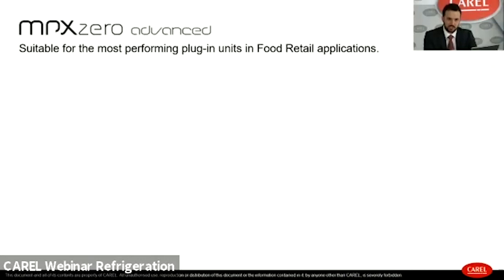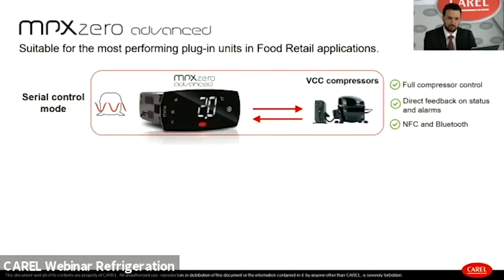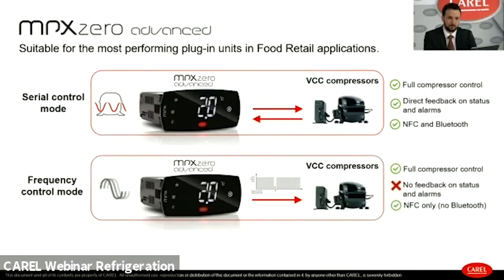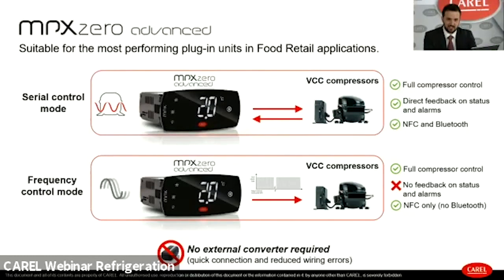For the most advanced plug-in units equipped with a variable capacity compressor, Carel provides two control modes. First is serial mode, where complete interaction and data exchange between the inverter and the MPX0 is guaranteed, including full compressor control and direct feedback on inverter status. The second option is frequency control mode through PWM output, where communication is one-way only, without the possibility to receive feedback on compressor status. Importantly, this controller does not need any external converter, which speeds up the connection and reduces wiring errors.